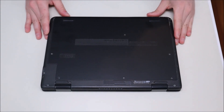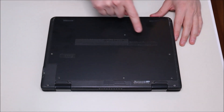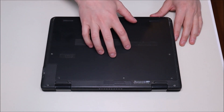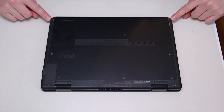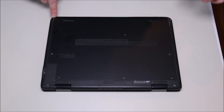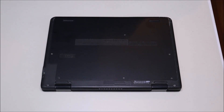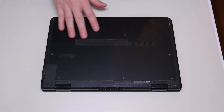To get inside this computer we have four screws up here on the bottom case and six screws on the panel. There are also two screws here, one of which has some black tape covering it to try to hide it. So we're going to go ahead and remove all these screws with our screwdriver.